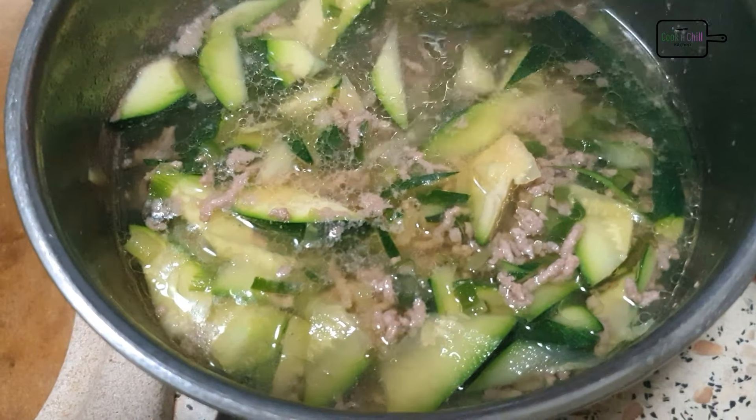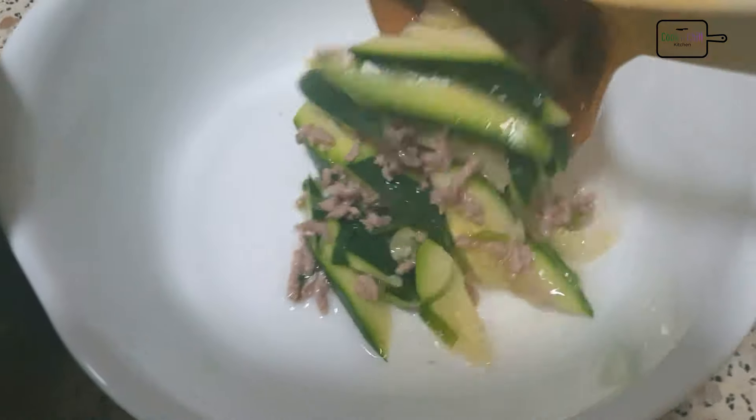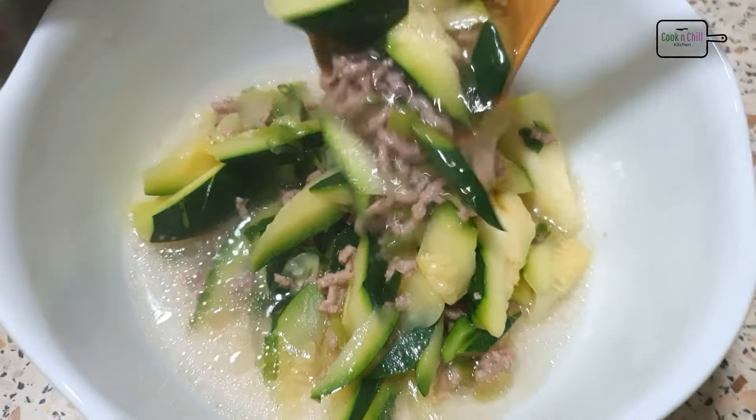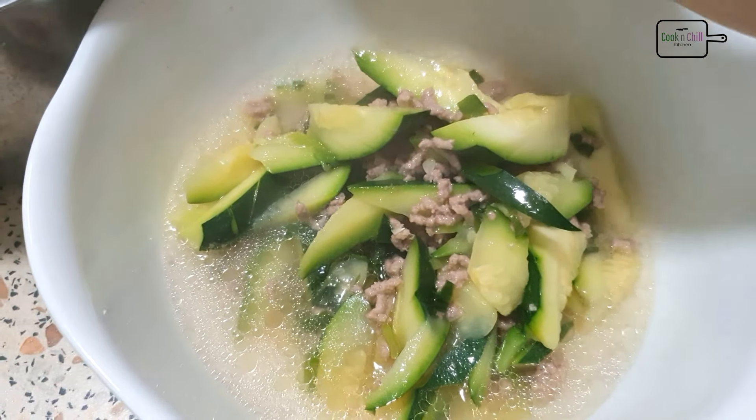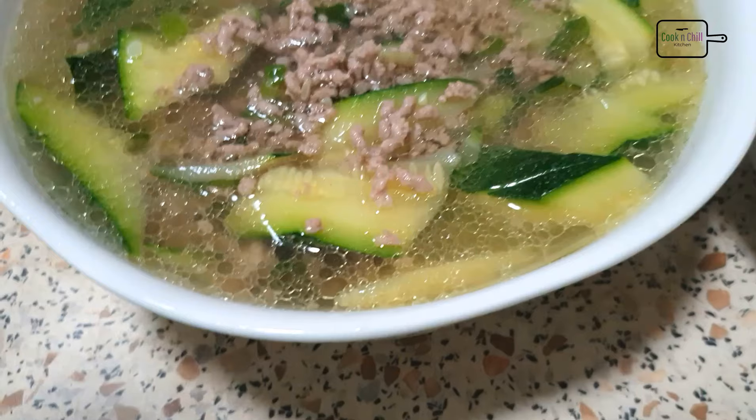I'll cut the ground, considering everything. You can actually put the meat on the bottom. Let's add the meat on the bottom. You can cut the ground to stop the ground.